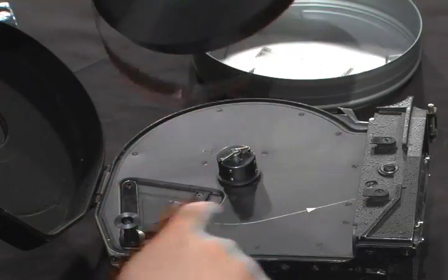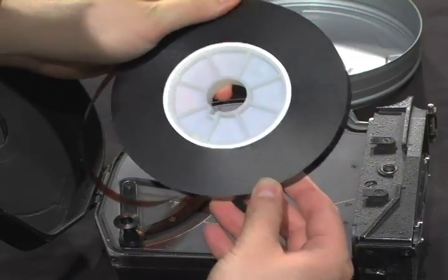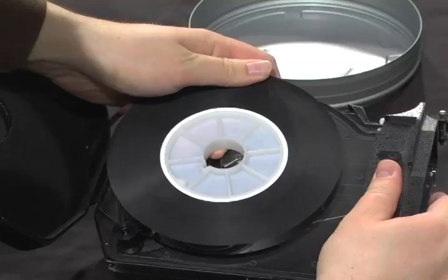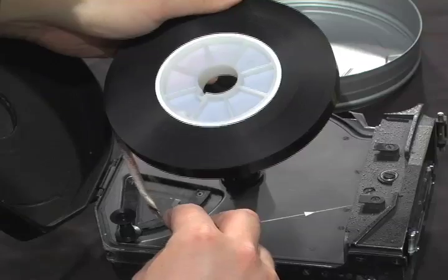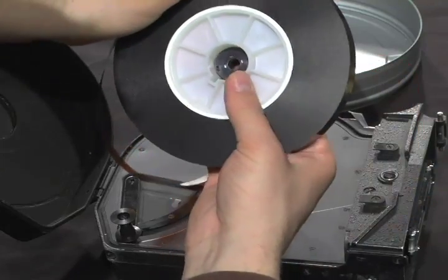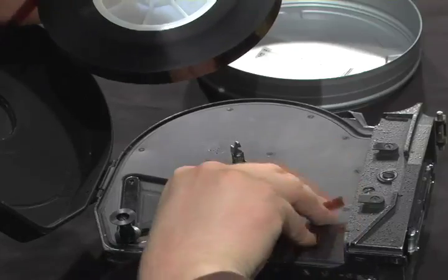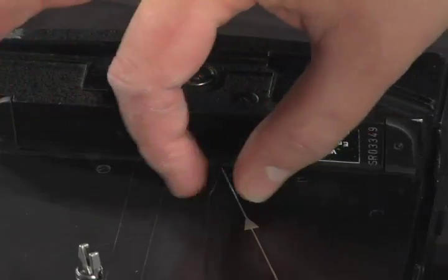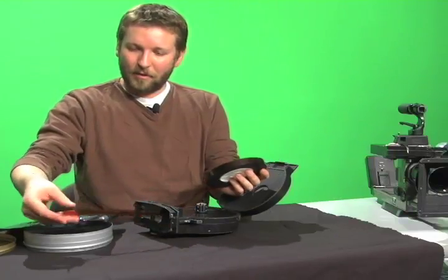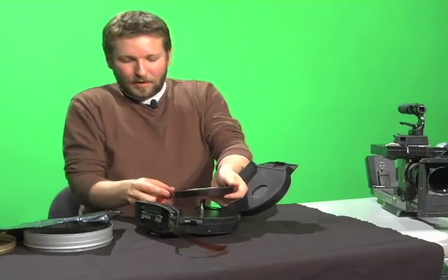Orient the film the proper way. The arrows indicate the direction the film will travel. When you get a 400-foot roll, it'll be a larger diameter and will generally take up the entire chamber on the feed side. I like to remove the core adapter, place it in the core, spool off about 18 inches of film, run it into the slot, and thread the first part of the magazine — making sure I have at least 12–18 inches already threaded through — then seat everything on the stem.